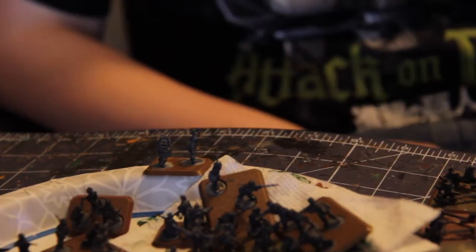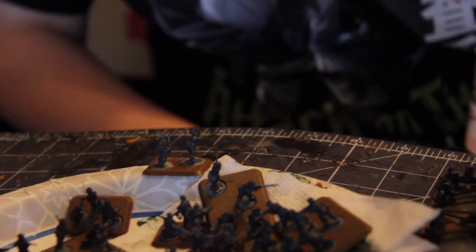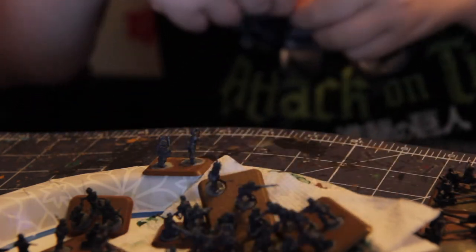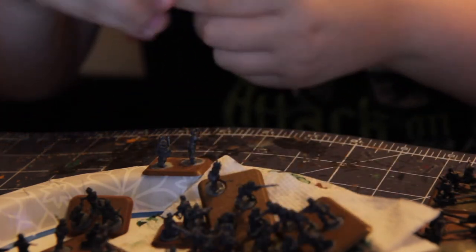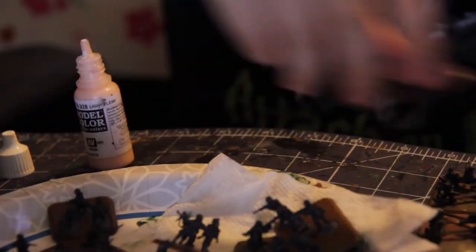The next paint you're going to use is a skin color. The camera is pretty bad at capturing it, but don't worry, I'll show a picture of it. You just paint it on the hands and the face — though the head is covered by a helmet.